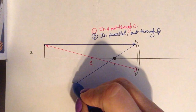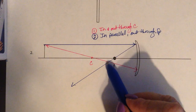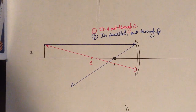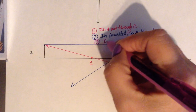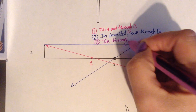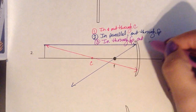You go out through the focal point, and we can already see where our image is going to be — right there. We could stop there, but we want the extra credit. So our third ray is going to go in through the focal point. Once you know the second ray, you know the third — in through the focal point, out parallel.